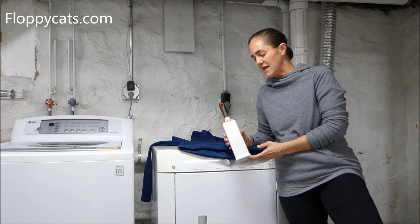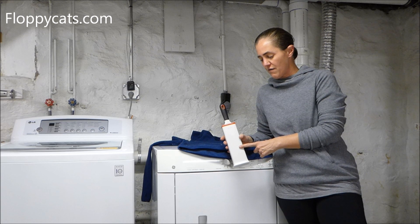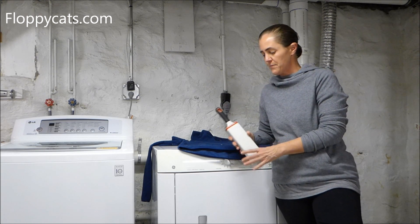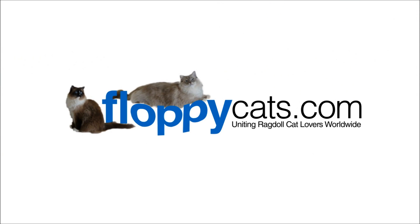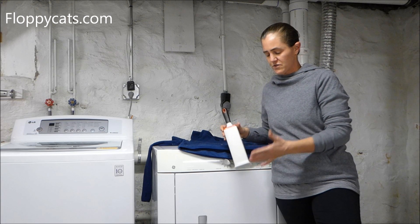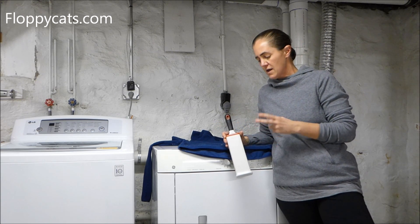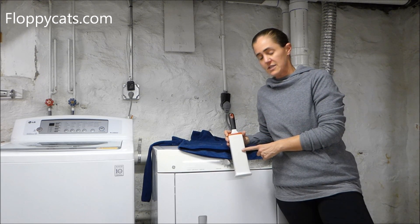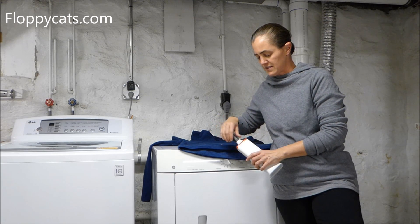The reason why I'm down here is because I'm doing a review of the OXO Good Grips Fur Lifter Pet Hair Remover. There are three versions of it: there's a travel one, this one, and then one for furniture. This one is for clothing specifically, but they're all very much similar in design.